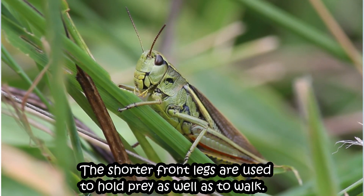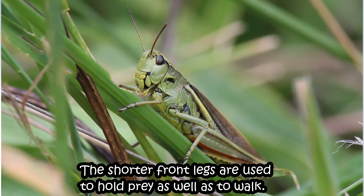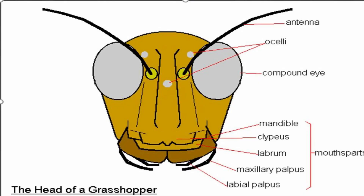The shorter front legs are used to hold prey as well as to walk. Do you know a grasshopper has five eyes? Grasshoppers have five eyes. Each side of the head has a large compound eye with thousands of single lenses. These eyes allow the bug to see all around. A grasshopper also has three small single eyes — one is above the base of the antenna, one below, and one midway between the two antennae.